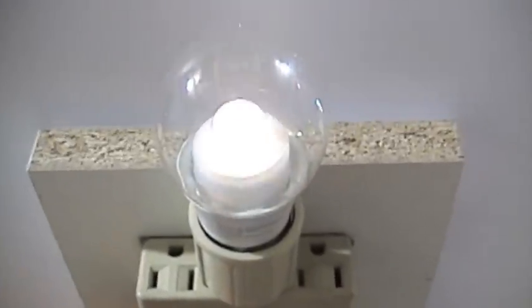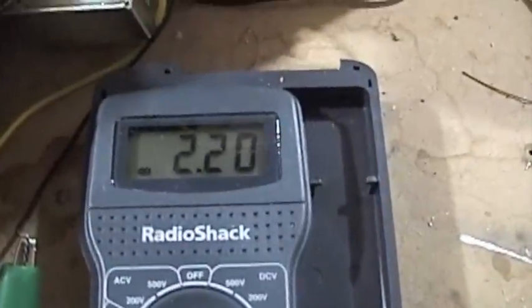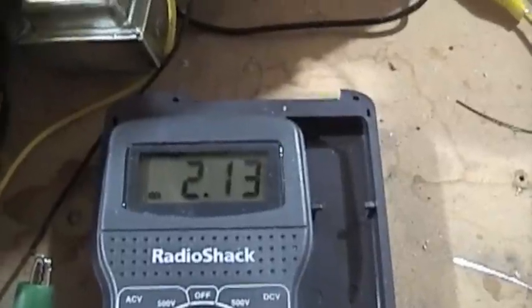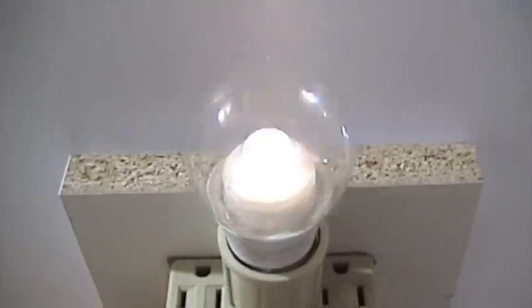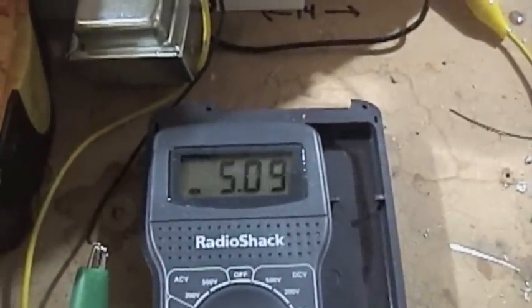I'm dimming it. So this is a non-dimmable bulb and I'm dimming that bulb. We're down to 2 milliamps. What I'll do is shut the light off so you can actually see this a little bit. There's 5 milliamps. So we're back at 10 milliamps.